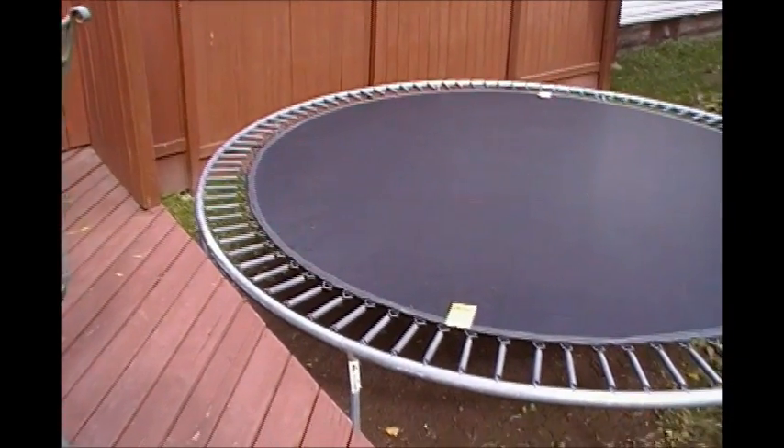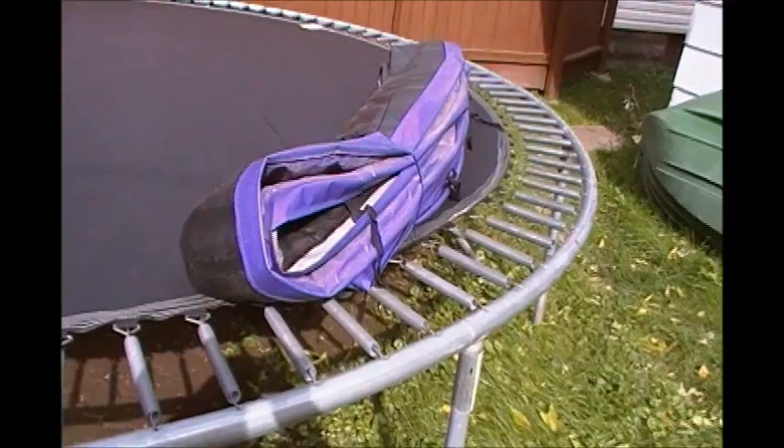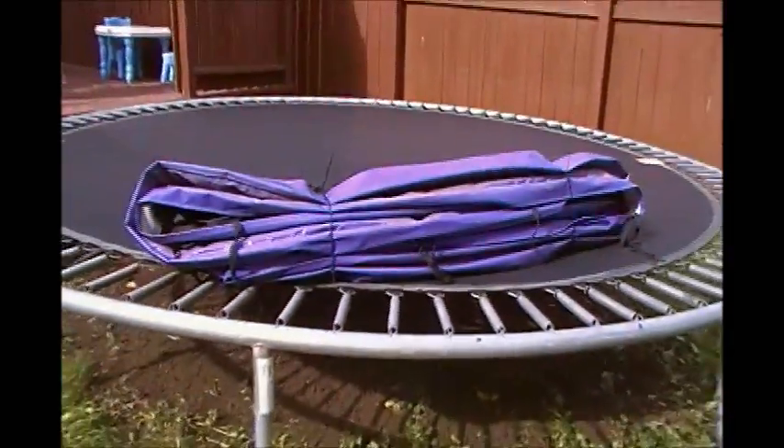I got the spring mat off, going on to the springs next. I just got to fold it up like this — there are some zip ties on it holding it. I'll just clip the zip ties and I'll put all this up in the attic when it's disassembled.